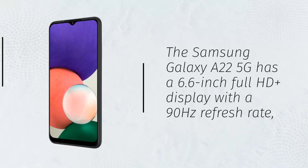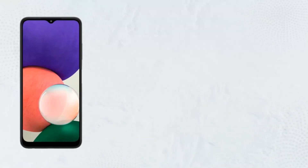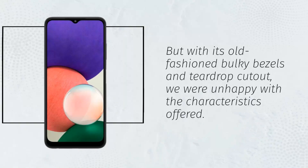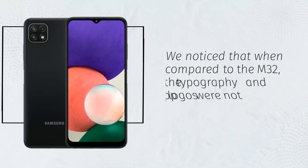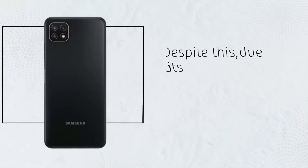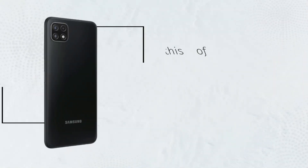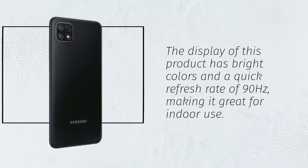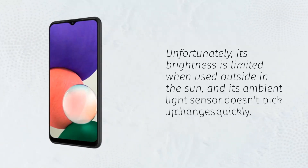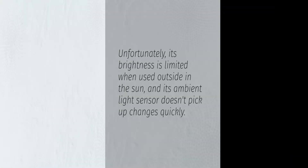The Samsung Galaxy A22 5G has a 6.6-inch full HD plus display with a 90Hz refresh rate. But with its old-fashioned bulky bezels and teardrop cutout, we were unhappy with the characteristics offered. We noticed that when compared to the M32, the typography and app logos were not as clear. Despite this, due to its impressive quality, most people won't have any qualms. The display has bright colors and a quick refresh rate of 90Hz, making it great for indoor use. Unfortunately, its brightness is limited when used outside in the sun, and its ambient light sensor doesn't pick up changes quickly.